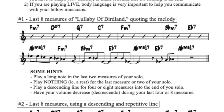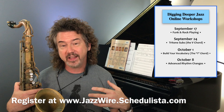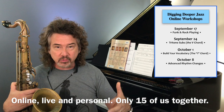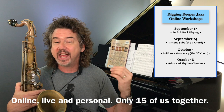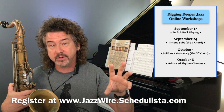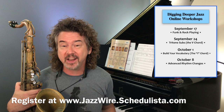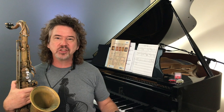Before we go on, I want to remind you I have four Digging Deeper online workshops coming up. They start next week on Thursday, September 17th — the first one is on funk and rock playing. These are workshops where we're literally working together in real time: you, me, and up to 14 other people, talking, answering questions, hearing each other play. Topics include advanced rhythm changes and tritone substitutes. They are $35 each, or all four for $120. About three-quarters of the spots are gone, so sign up — I would love to work with you in a more personal way.